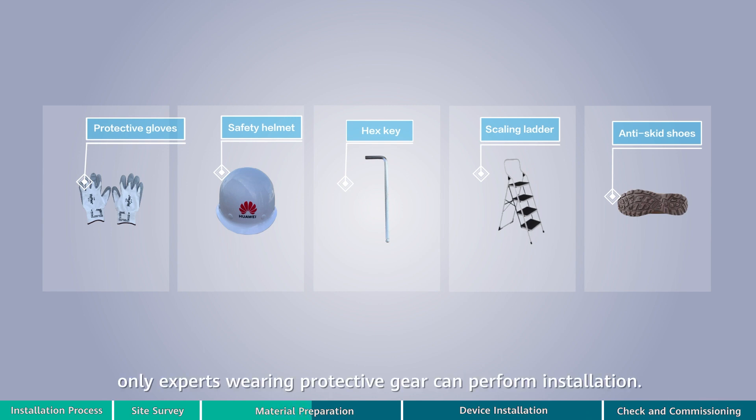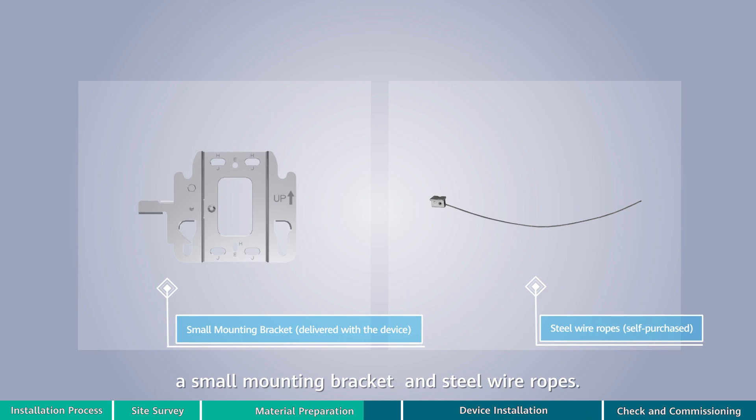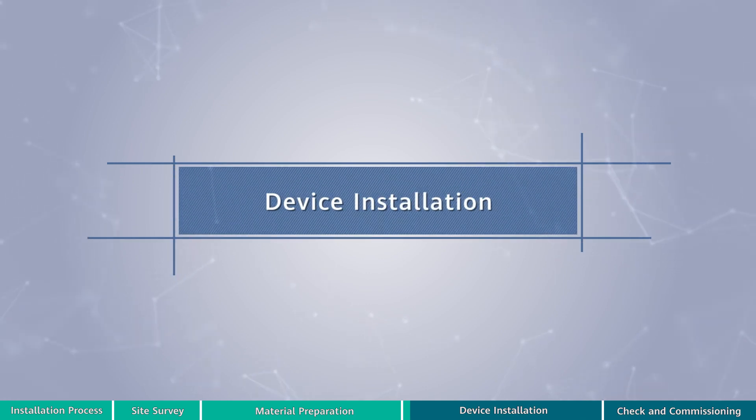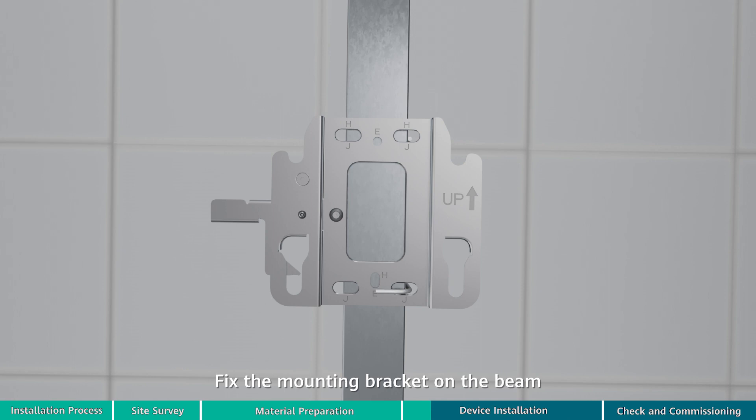Beam mounting requires a small mounting bracket and steel wire ropes. Steel wire ropes need to be separately purchased. Fix the mounting bracket on the beam by using two steel wire ropes.